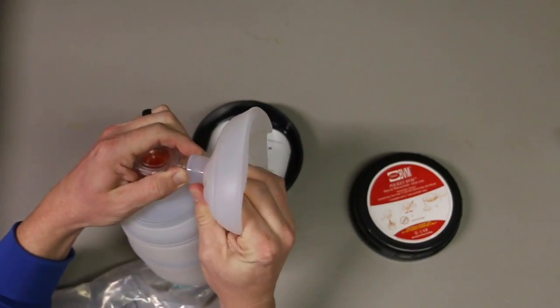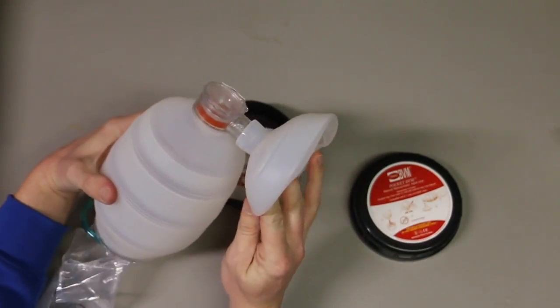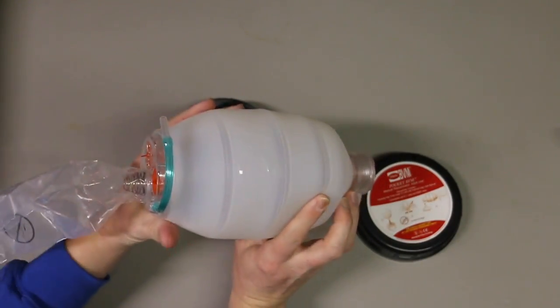Now you don't necessarily have to attach it to oxygen. If you don't have that, you can just squeeze here and the patient's chest is going to rise. I am going to do a more detailed review on this on the Skinny Medic channel.